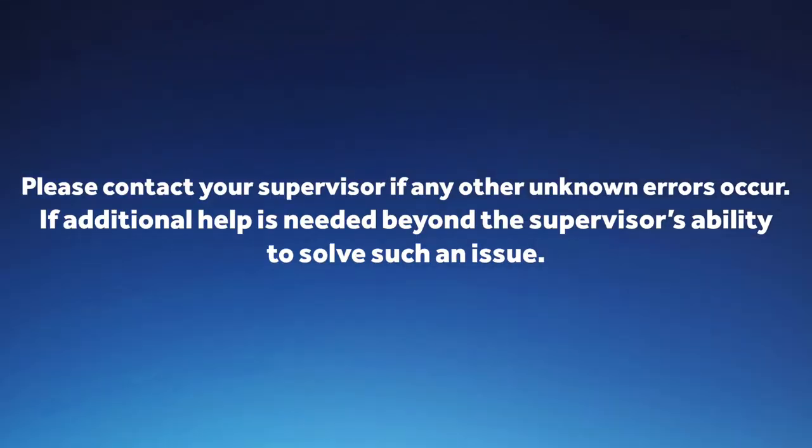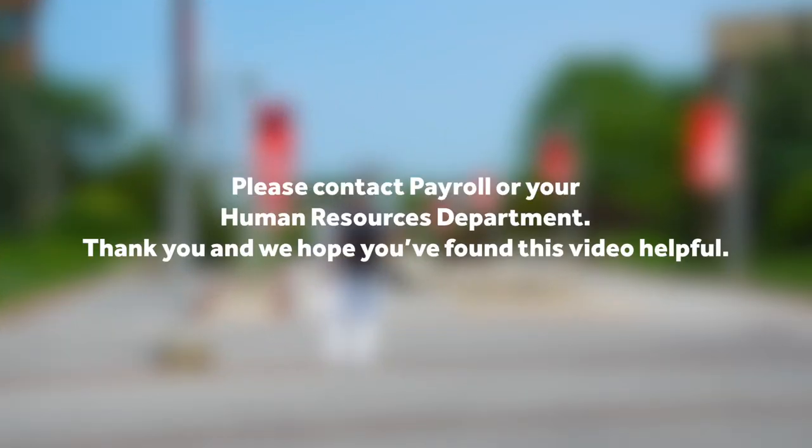Please contact your supervisor if any unknown errors occur. If additional help is needed beyond the supervisor's ability to solve such an issue, please contact payroll or your human resources department.